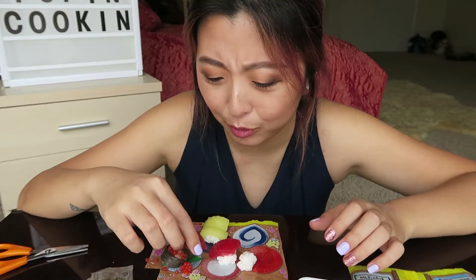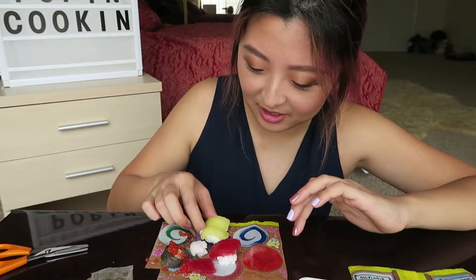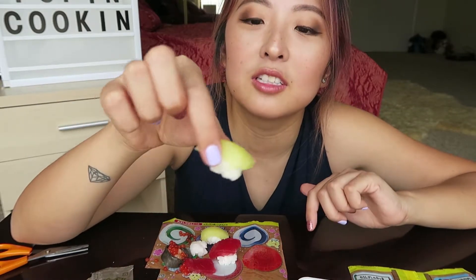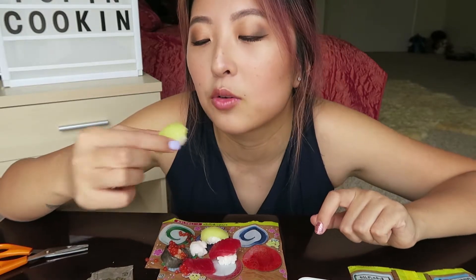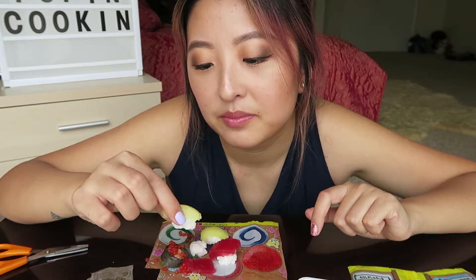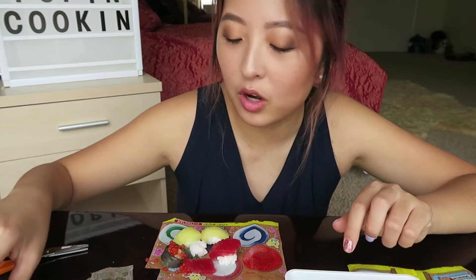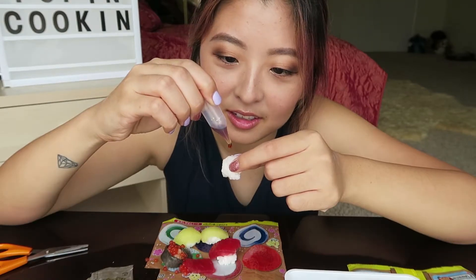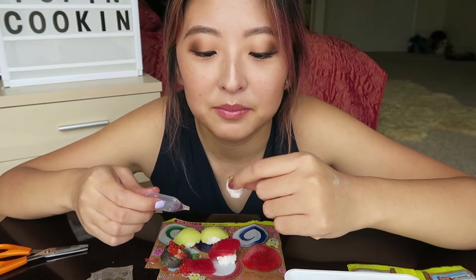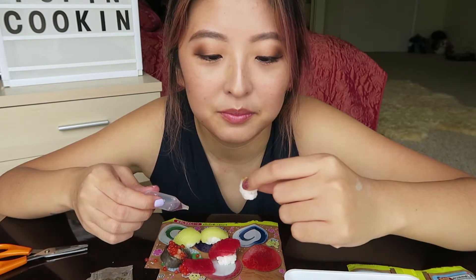The texture is awful. It's not as bad as I thought it would be. Now let's try the egg here — this one smelled like grape, so I'm thinking it's gonna taste like grape. No, it doesn't taste like grape. Let me try a little bit of this soy sauce. It doesn't taste like anything.